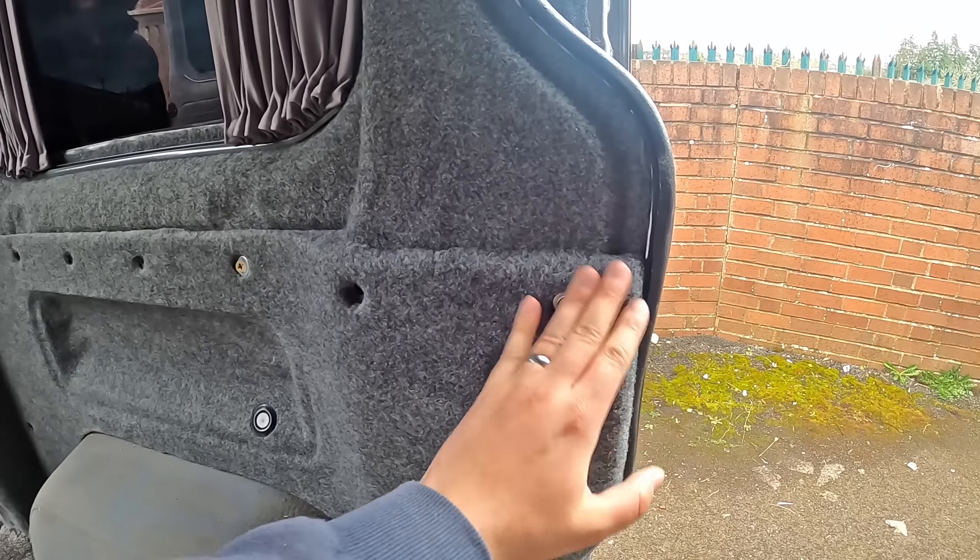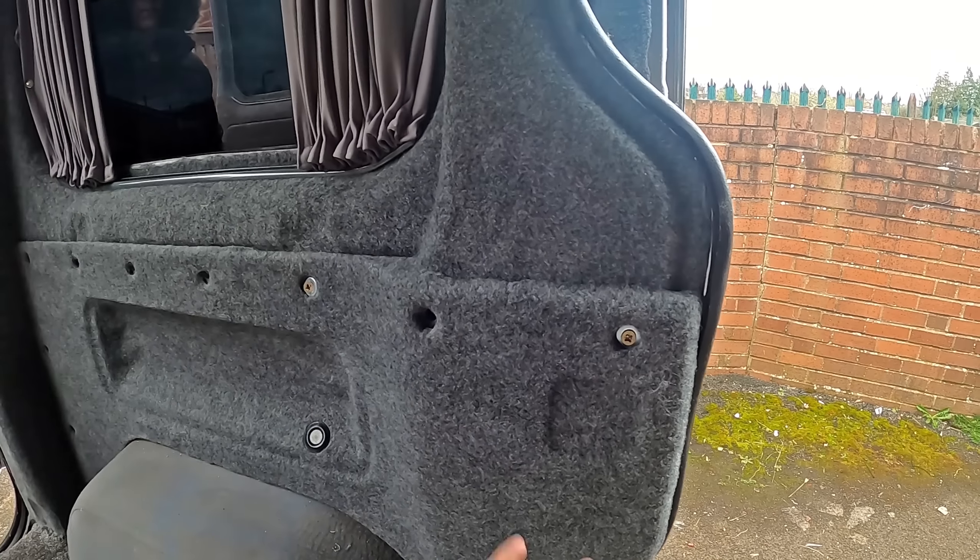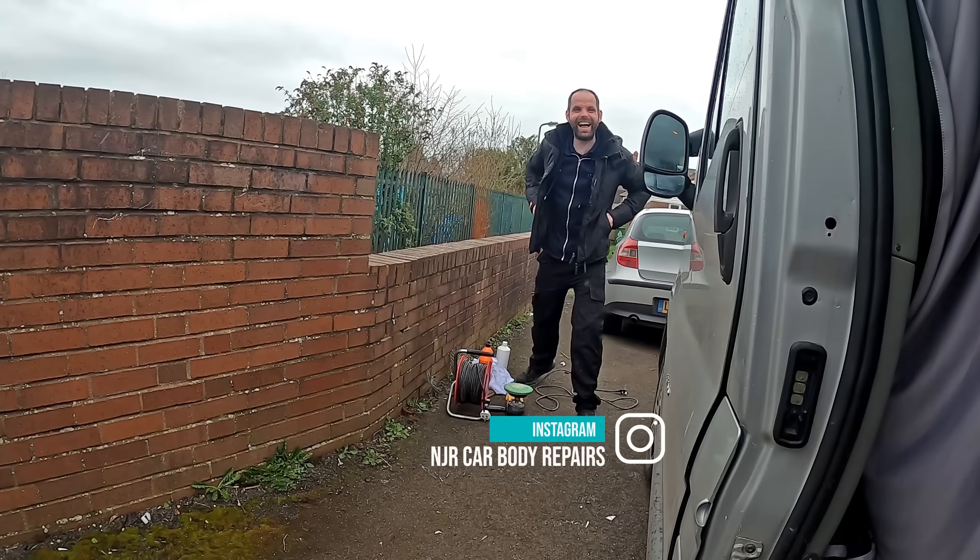We're going to cut into the worktop of the kitchen unit, which I'll show you in a minute. It's going to come around here and then hopefully sit nice and flush against the side of the van.